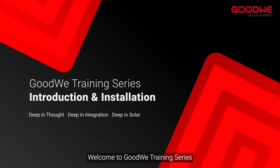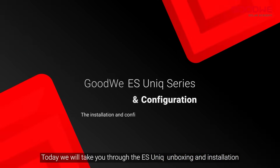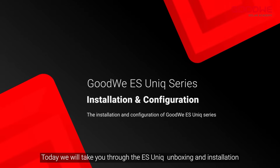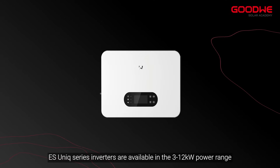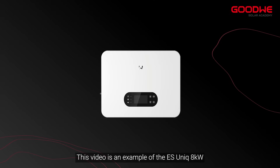Welcome to the GoodWe training series. Today we will take you through the ESunic unboxing and installation. ESunic series inverters are available in the 3 to 12 kilowatts power range. This video is an example of the ESunic 8 kilowatts.